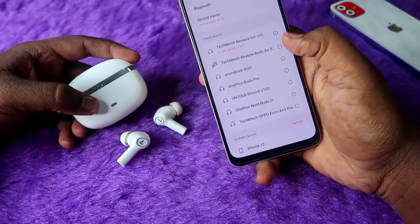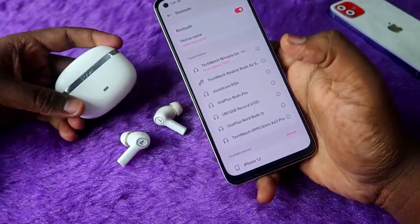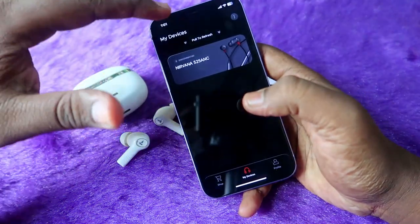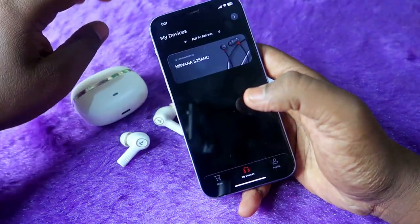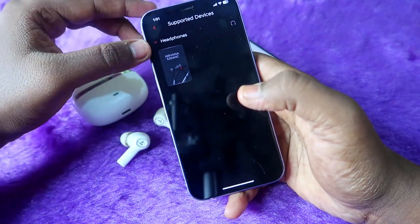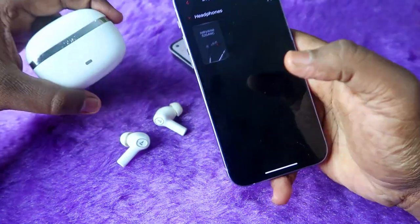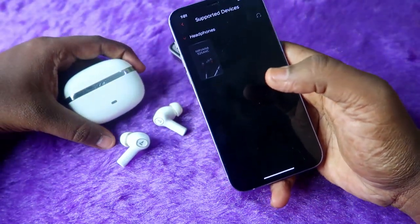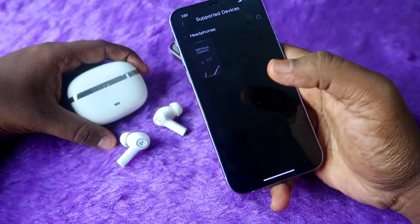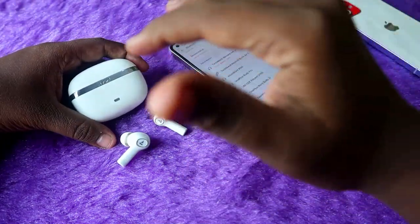First, you need to connect the Boat Nirvana Ion with your Android smartphone. Presently it works on Android. For iPhone, there is a Boat Hearables app, but in the supported device list only the Boat Nirvana 525 ANC headphones are supported — the Nirvana Ion TWS is not yet supported on iPhone. Boat may release an update for iPhone users in the future.